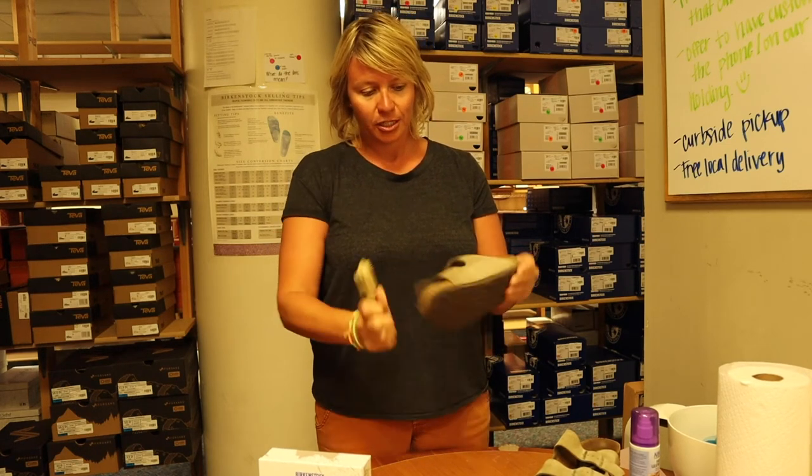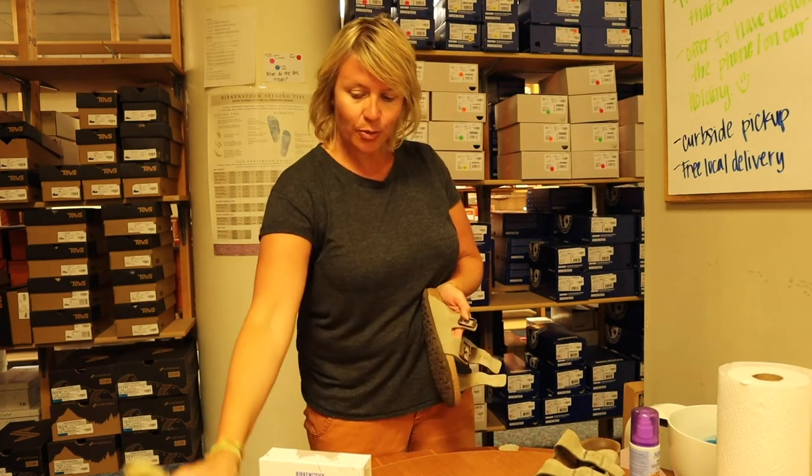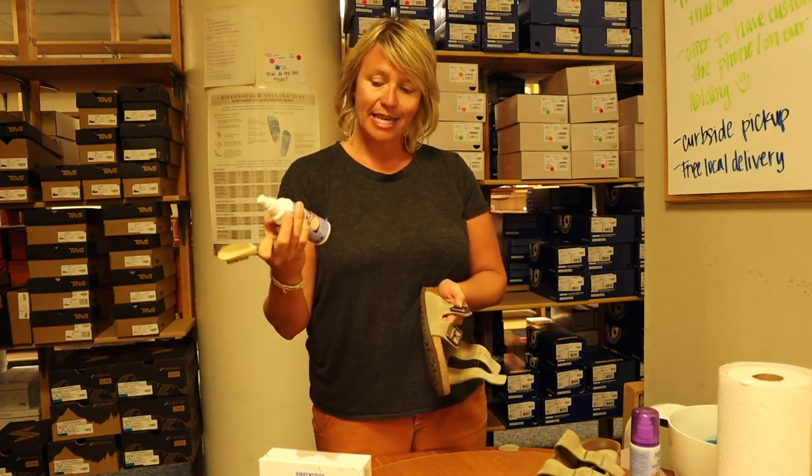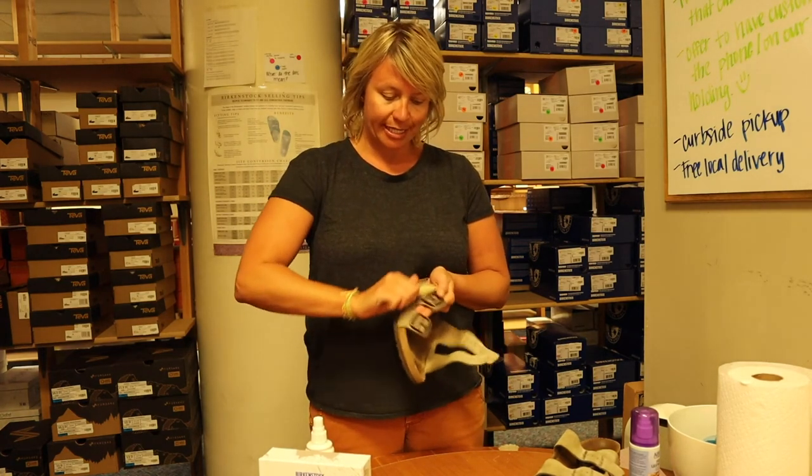It takes a little elbow grease, but you just rough them up, and then once you're done you'll want to spray them with a leather protectant, because that will keep them protected — if stains get on them, they come off easier and it will protect the leather.